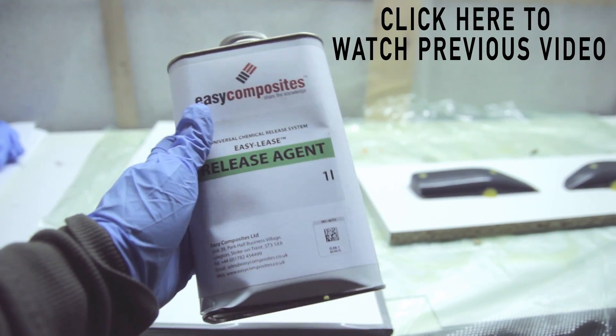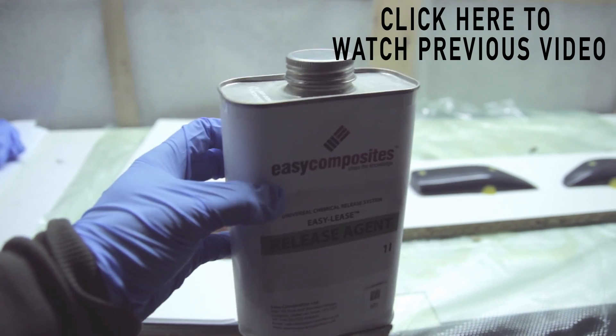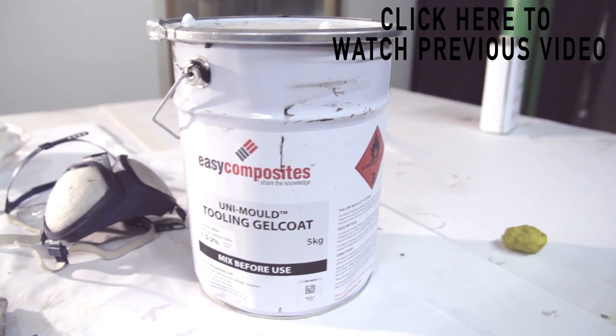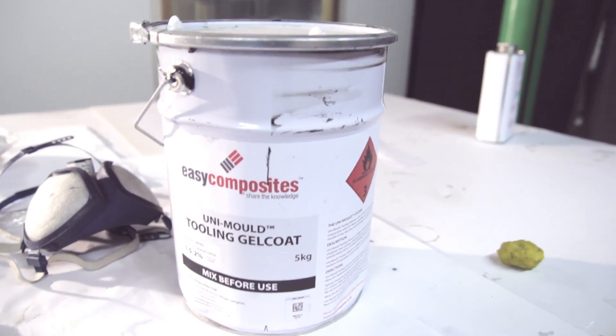Now we're up for the mold making. The first and most important part is the release agent. I'm using the chemical release agent from Easy Composites, and you will see it's demolding quite well at the end of the video.